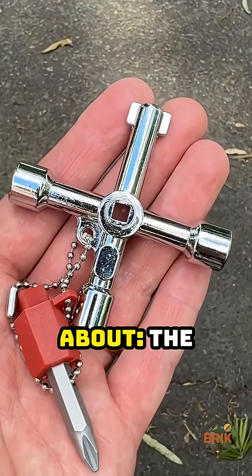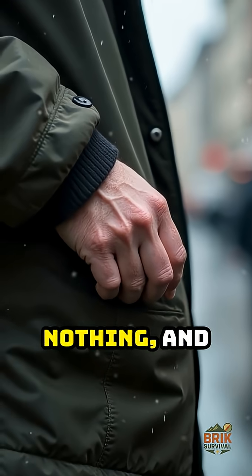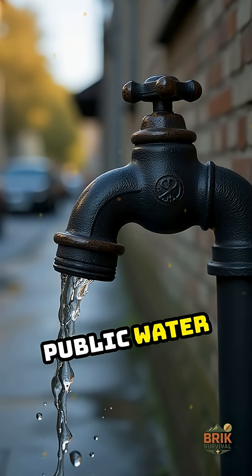Here's a tool most people never think about: the Silcock Key. It fits in your pocket, weighs almost nothing, and solves real problems when public water systems fail.